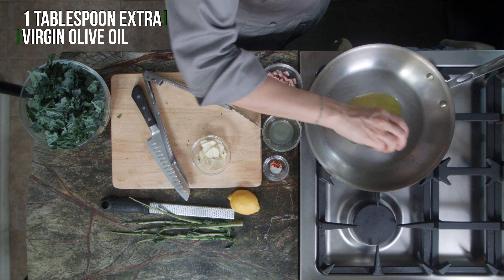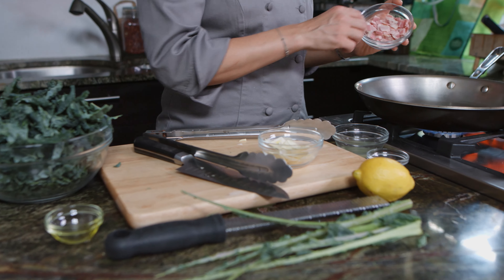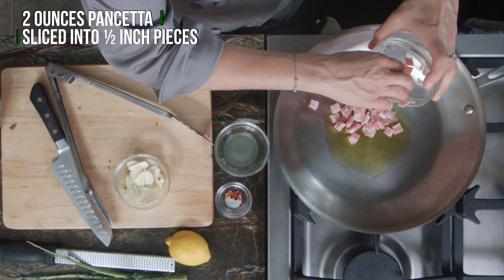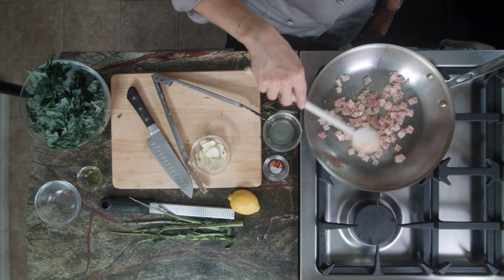We made it in really small pieces here. You can also buy it diced, which is another good option. So this is heating up. We're adding the olive oil, then we're gonna put the pancetta in there. When this gets a little bit golden brown, we're gonna add in our garlic and our salt and red pepper flakes.